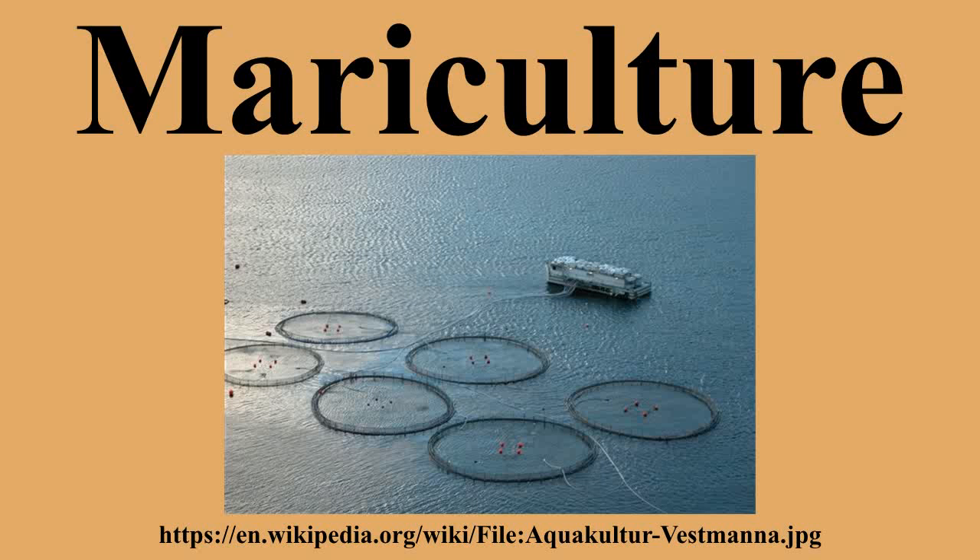Mariculture is a specialized branch of aquaculture involving the cultivation of marine organisms for food and other products in the open ocean, an enclosed section of the ocean, or in tanks, ponds, or raceways which are filled with seawater.